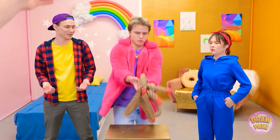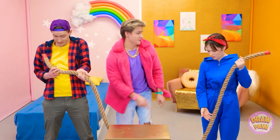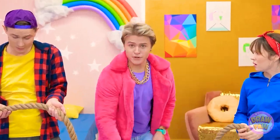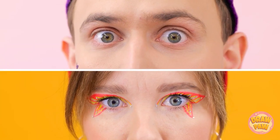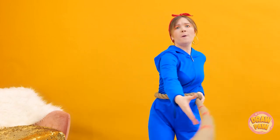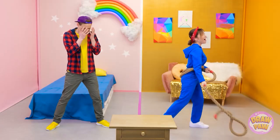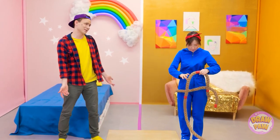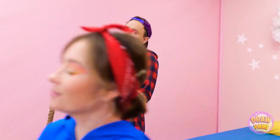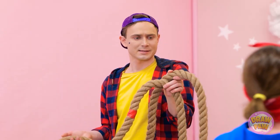Gimme the rope, boys! Here you go, Sophia! Take this! Ready, Sophia? You good? Go! You're going down! Bring it on! You're so weak! Oh no you don't! Give up, Jared! I have a plan! Woah, it tickles! You cheated! You can have this rope, loser! It's so pretty! It'll look great in my room!